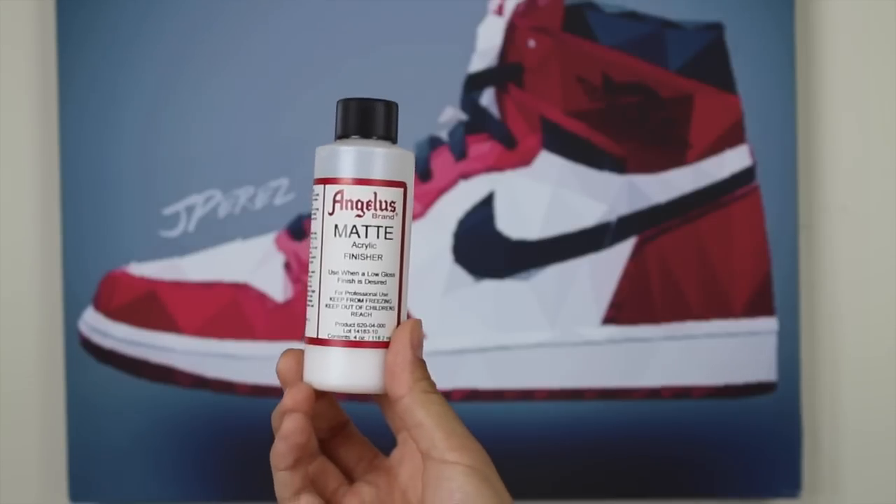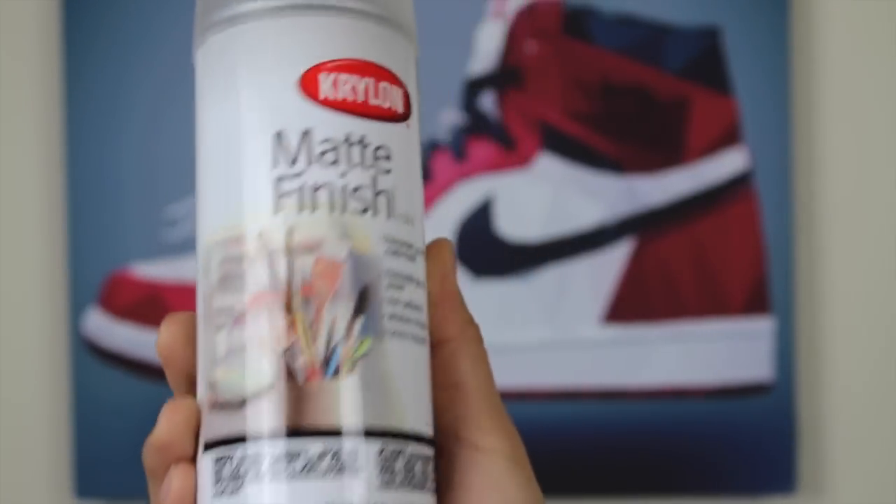Another key thing is the finisher you use. A lot of people thought the matte finish was what made the whole shoe matte, and it's not — it's the Duller. The matte finish is just to provide a protective coat, which protects the paint from getting scratched, chipped, or cracking. The Angelus matte finisher still has some gloss to it, and if you mix the Duller with the paint and then use that finisher, it can add gloss and ruin the matte effect. I personally prefer using the matte finish from Krylon, which is a spray. It has no gloss, so your matte effect will stay on the shoe. You do about two or three coats, letting it dry between coats, and this has helped keep these alive for the past year.